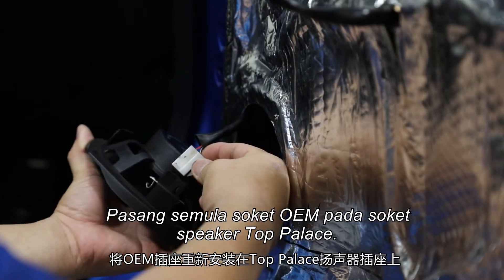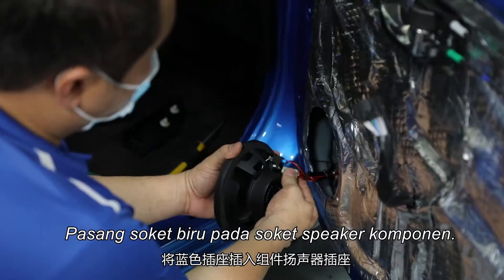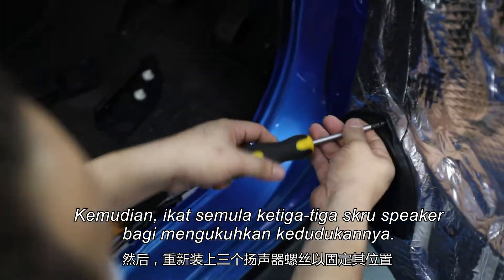Plug the OEM socket to the Top Palace speaker socket. As for the tweeter, you can put it at each corner of the dashboard. Plug the blue socket to the component speaker socket. Then tighten back all three screws to secure the position of the speaker.